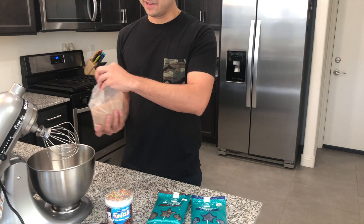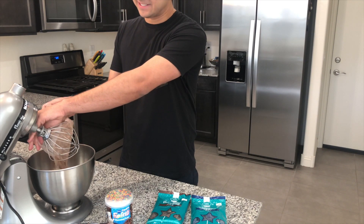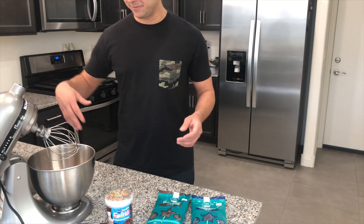You might not have a cake mixer, and I was thinking of not using it since this tutorial is for beginners making cake pops — you might not have all this, and you don't need it. We literally just got this one for Christmas, so don't worry about that.